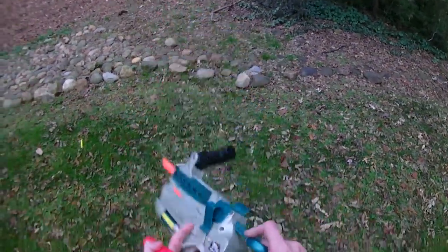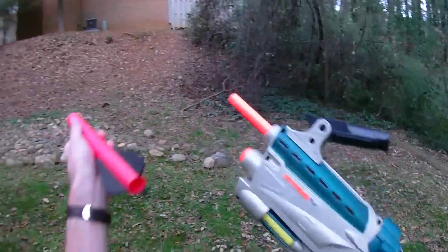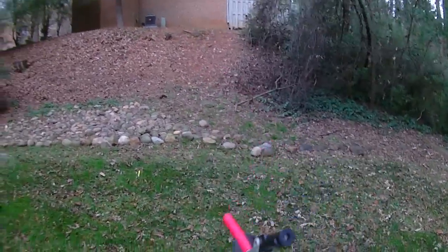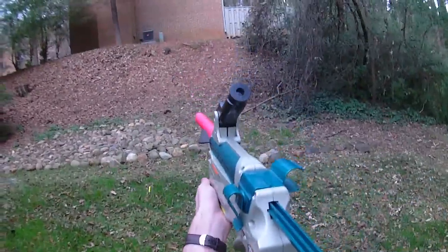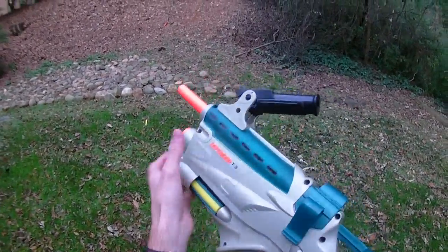So I'm going to try and prime it first. There we go. And it's delicate but we've got it there. And we'll fire — this time with the trigger, not by accident. And that's Big Bad Bow style performance. That's just great.